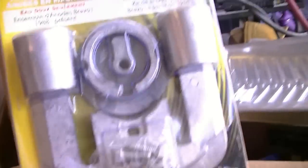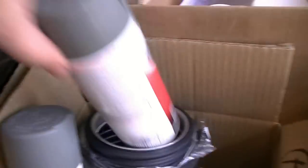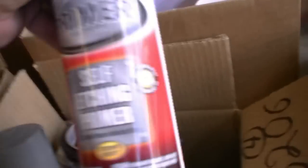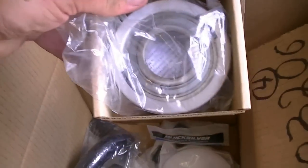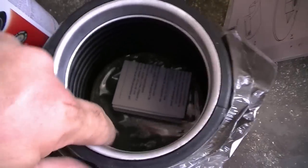I've also got new anodes. I went with zinc anodes because we're going to be in fresh water. There's my etching primer — I'm just using the Rust-Oleum self-etching, it's the same formula as the other stuff. This is a new bellows, we got a new gimbal bearing, got a new water hose, install kit, and the little inserts that go inside the water hose. You're going to see me put it all together. This is the install tool that actually installs this aluminum ring inside the bell housing — so it pounds that into place.